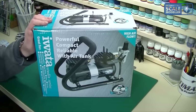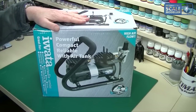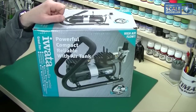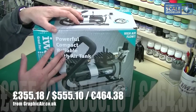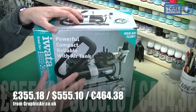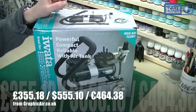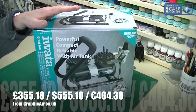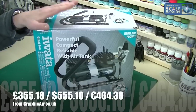This is the iWata Studio Series Powerjet Plus. It is at the high end of the compressor market — I think it's over 300 pounds, we'll flash the price up in a minute. It's quite a specialist piece of equipment and the top of its range — I think this is the highest one they do in their iWata Studio Series. It's recommended for all iWata airbrushes but you can use any airbrush with it. It's made for a lot of different things — graphics, automotive repairs, sign making, bakery, fingernails, models, fine arts, all sorts. Recommended for any airbrush application basically.